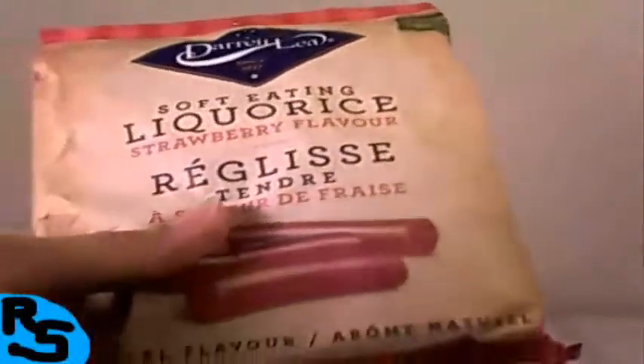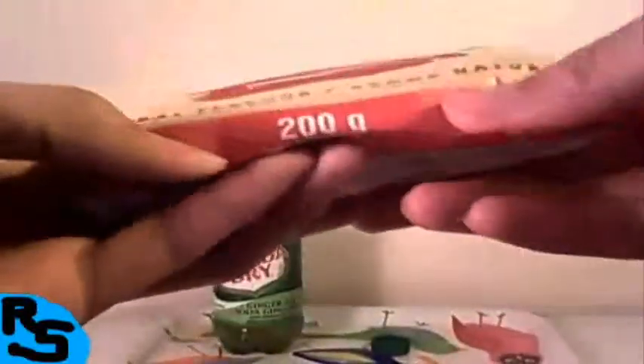There's nothing as guilt-free enjoyable and Australian as Daryl Lee Soft Eating Licorice. Store in a cool dry place. Re-seal back to maintain freshness after opening. Alright, enough talking — I'm going to eat some of this 200 grams of licorice. Here we go.